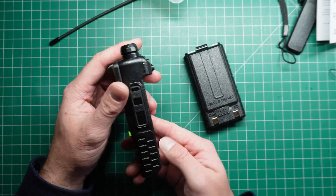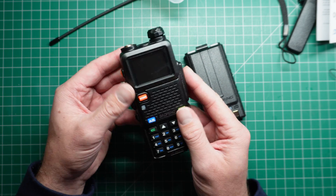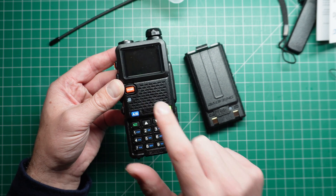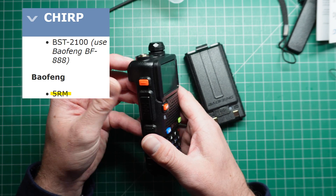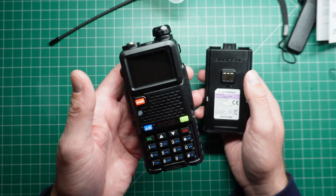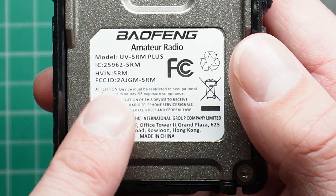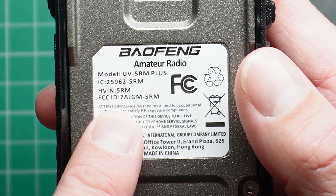You can't program this directly — you still need a Baofeng programming cable, and I believe this is compatible with Chirp, or has recently become compatible with Chirp. Just holding the body of the radio, it's actually pretty lightweight, which is surprising.